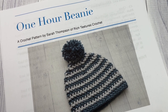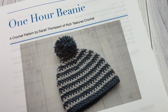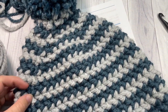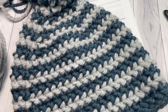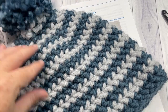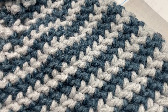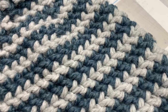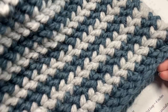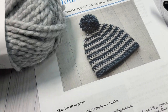Hello everyone, I'm Sarah of Rich Textures Crochet. Today we're going to learn how to crochet this super easy one-hour beanie. This is a quick one-sitting project worked from the bottom brim up through the top. I have a pom-pom on the top of my beanie but that's optional. This is a slouchy fitting beanie, and in the video I'll give you instructions on how to change the size and how to make it more snug fitting. We're going to be using a super bulky weight yarn, which is why this project goes so quickly.